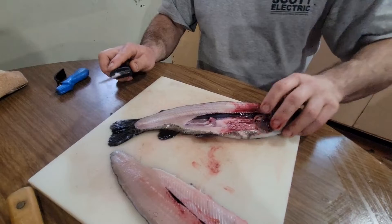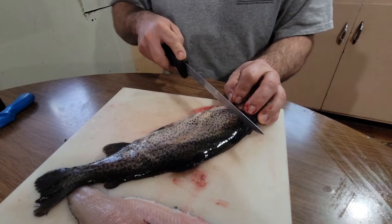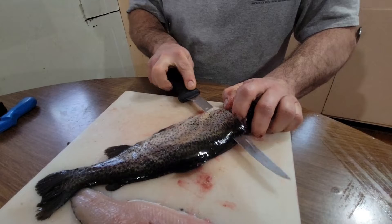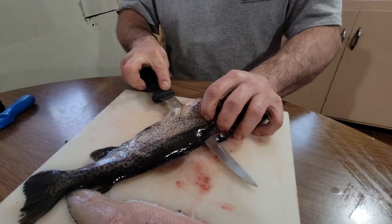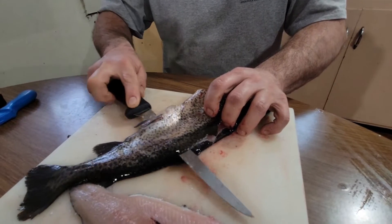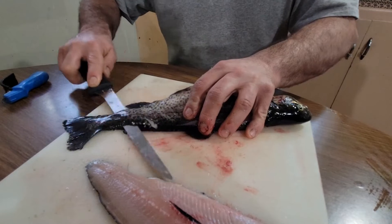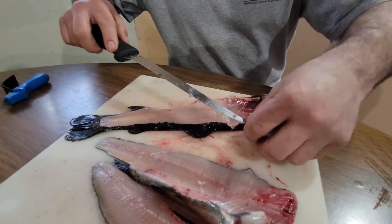Flip your fish over, lift the fin up — that's a good place to hold. Same thing: straight down through, feel the backbone, turn your knife towards the tail, follow along the backbone. Keep a hold of the fish. I might have went a little too deep — it's okay, just bring the knife back up. Riding the backbone — not too bad, a little bit, but you'll get better the more you do it.